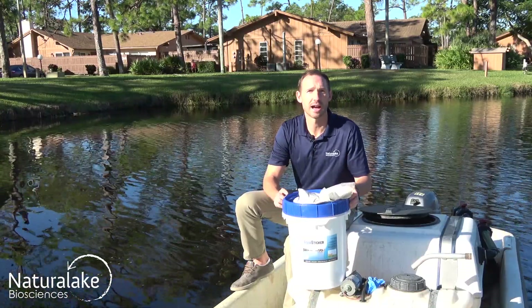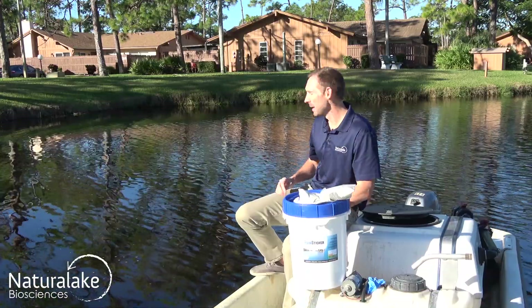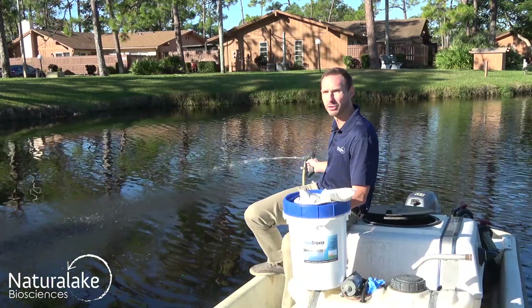Always make sure that the AquaSticker is fully dissolved in the tank, then take your spray tank and spray evenly over the surface of the algae or plants.